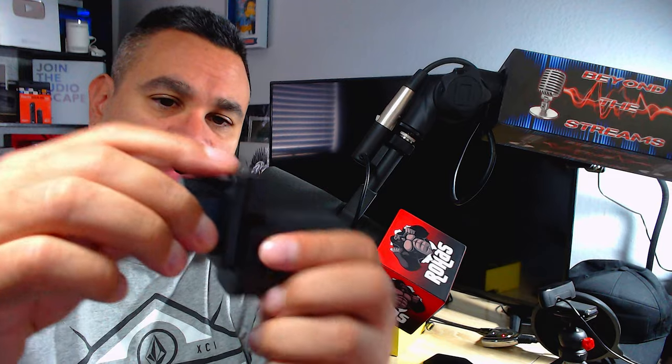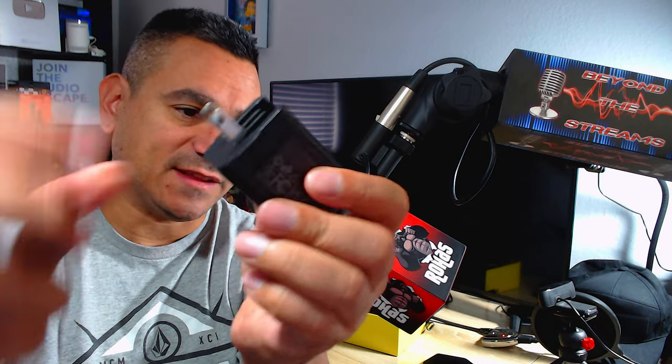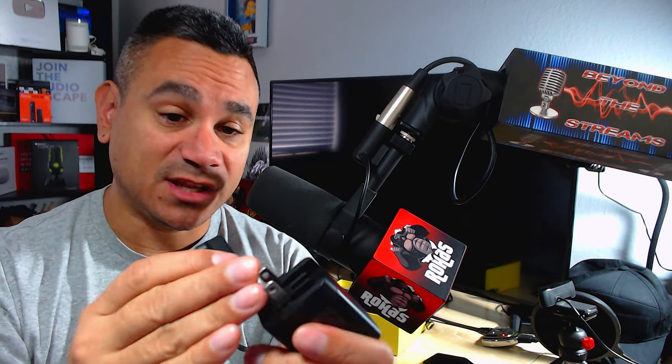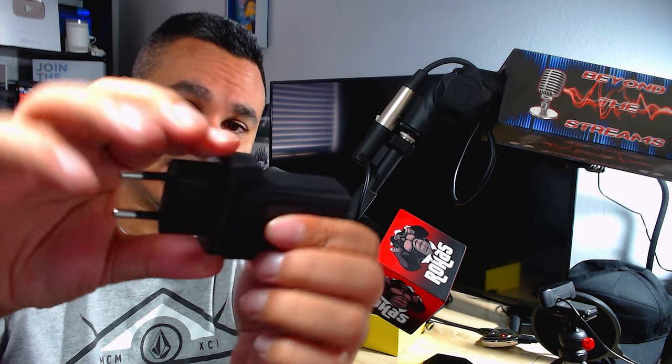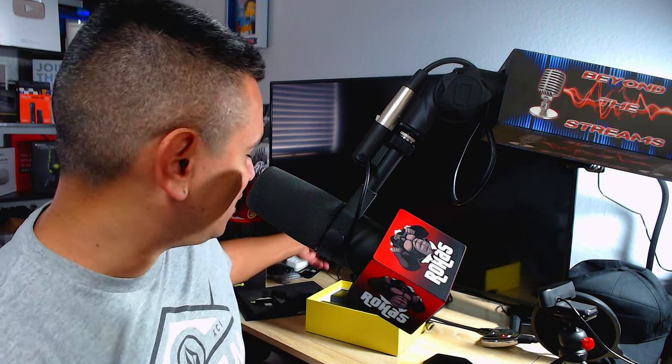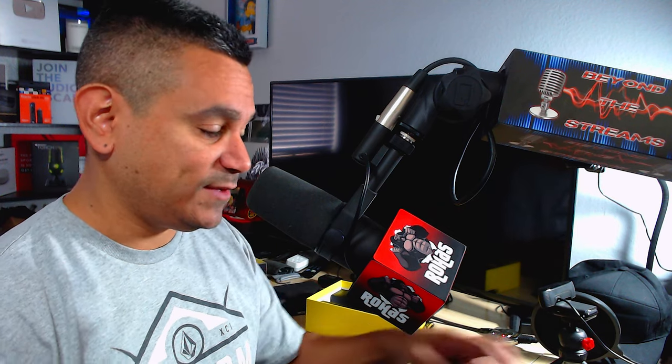The power supply has both an EU and a US plug. Using the EU plug is simple — it just opens up and you plug it in. If you're going out of the country, you lift it up and the other plug slides right in. It's meant for travel, which is great. If you don't travel much, just leave it at home. It's a great little device you can plug in just about anywhere.